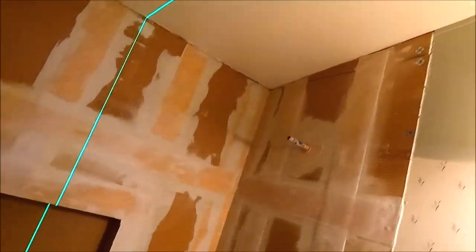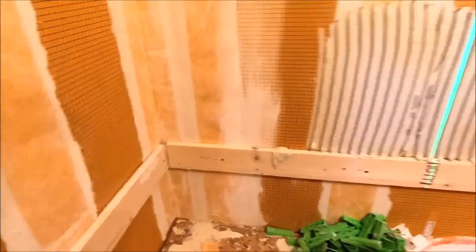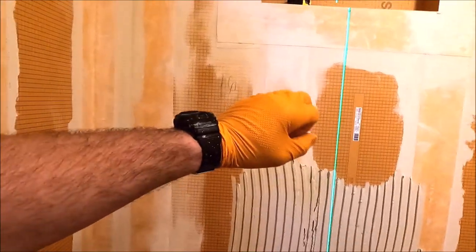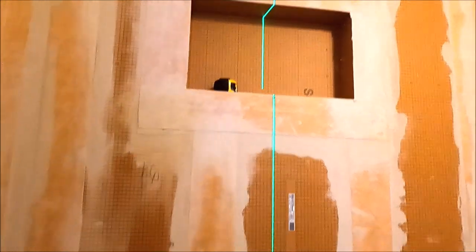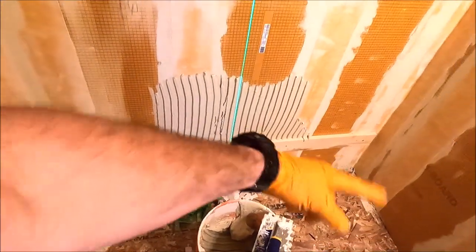Got the AC running keeping us nice and cool. Our ledger board is up, our laser is on. We're going to install a full tile, maybe a 50% offset — your traditional standard pattern — and then we're going to have a grout joint in the niche. Once we finalize this wall, we'll move on to the valve wall, the adjacent wall, work on the shower pan, and the last row.